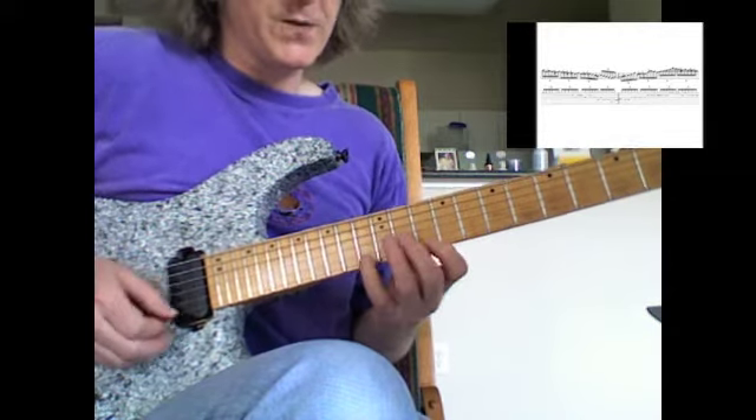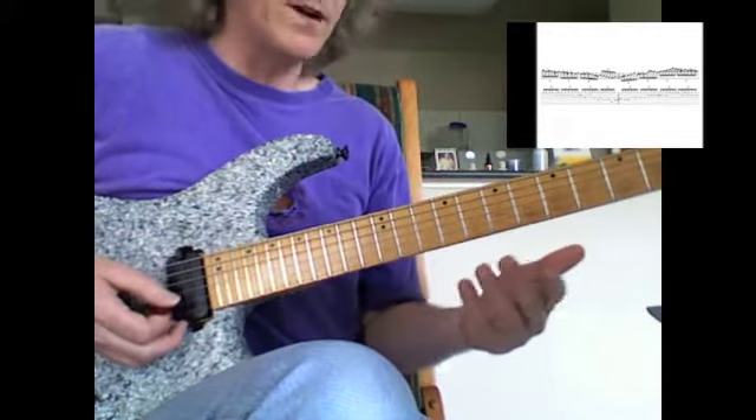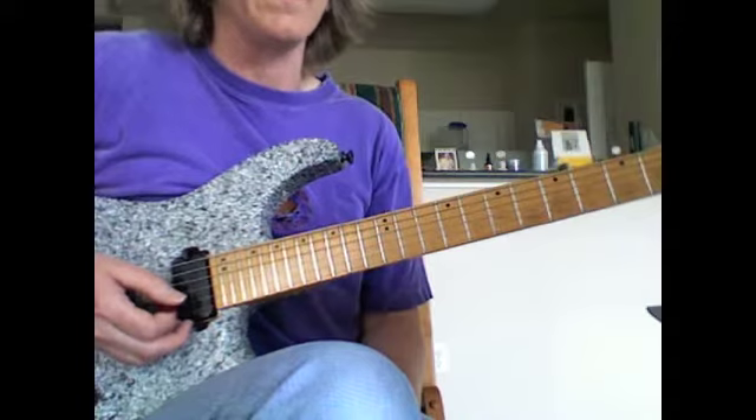There's a lot of back and forth between strings and then a little chromatic run on the lower string — it happens a lot in here.